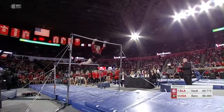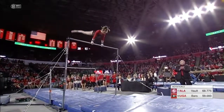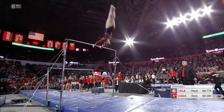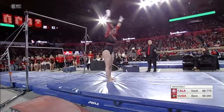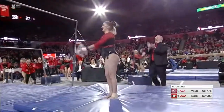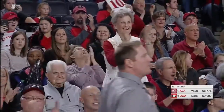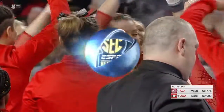Bail handstand to toe circle. Giants before the dismount. Wow, that was a stick! That's loaded. The crowd loves it. That was amazing.